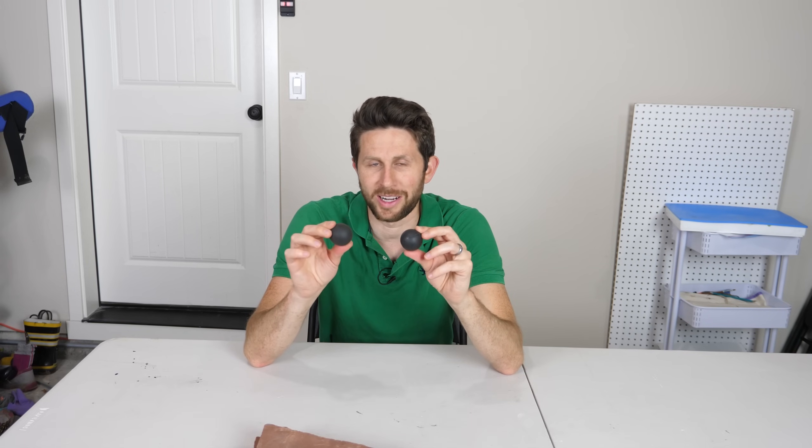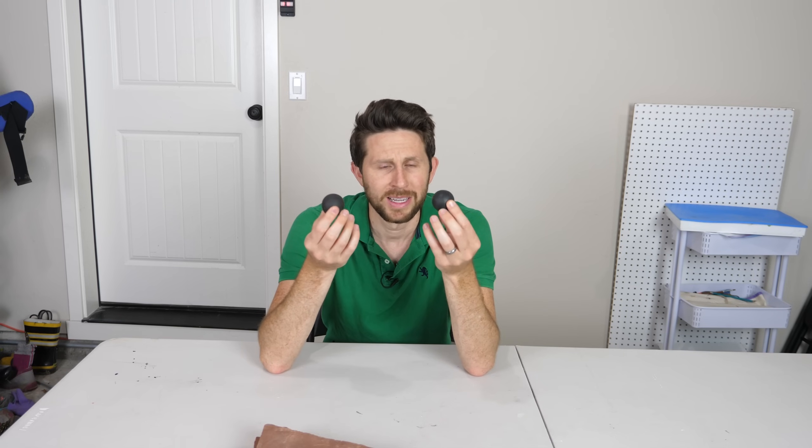Today I'm going to be showing you the world's least bouncy bouncy ball, made of poly-norbornene. These balls may look very similar — they're both completely solid, about the same density, they weigh about the same. But this one's made of neoprene and this one's made of poly-norbornene. On the macro scale they look about the same, but on the molecular scale they're quite different.